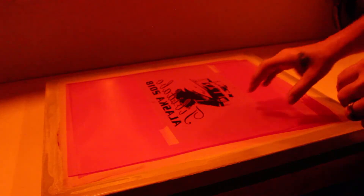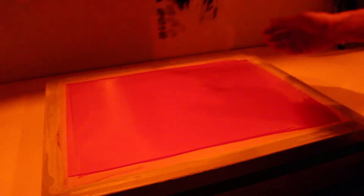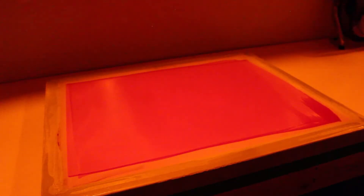All right, so we're done — 13 and a half minutes. We've got our screen, it's been exposed. Get our light put back up against the wall and out of the way. The next thing we're going to do is take our film off. I seriously doubt you can see it right yet, but you can faintly see the burned image.